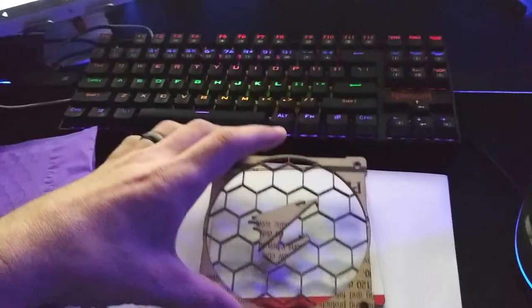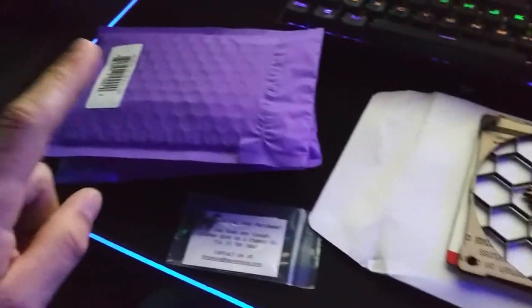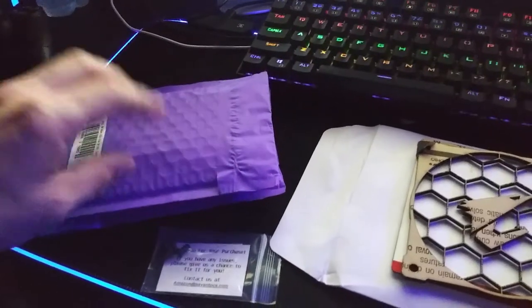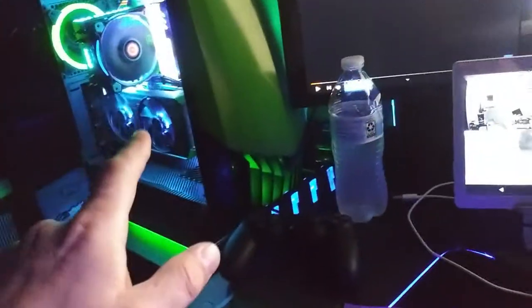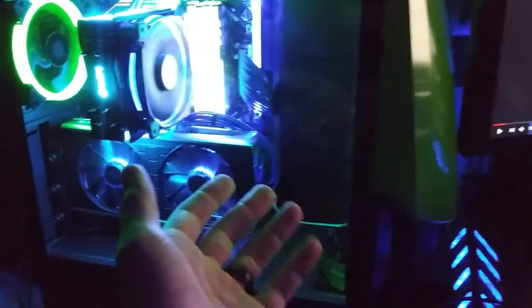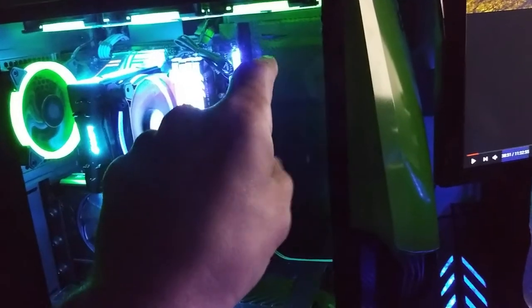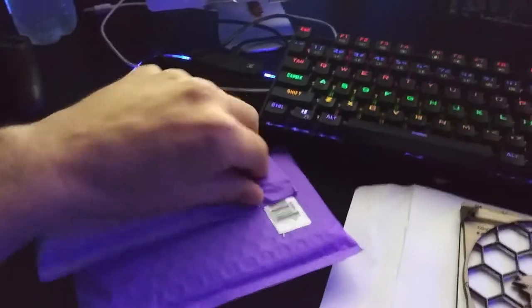I only paid ten dollars for this, but I paid thirty dollars a piece for these, so here's sixty bucks. These are really cool — I got the MSI logo and the Oris logo. The Oris logo goes with this fan grill. I have this empty space where the pump and reservoir used to sit, and I want something to go there in that M.2 slot with RGB that also matches the Oris theme. Let's go ahead and open it and take a look.